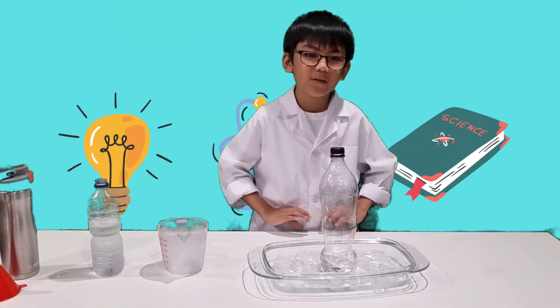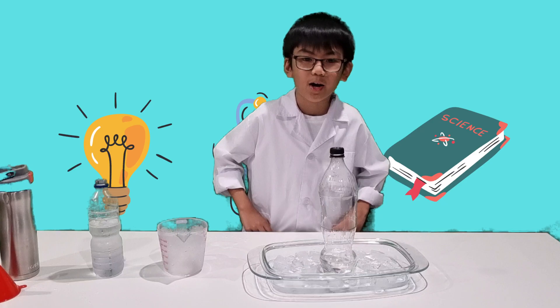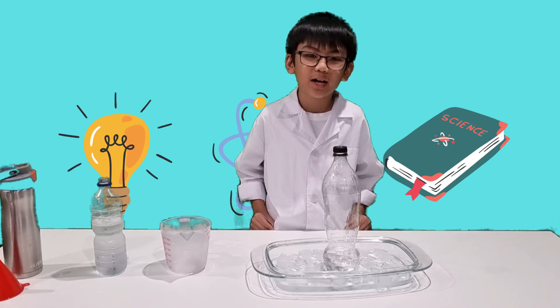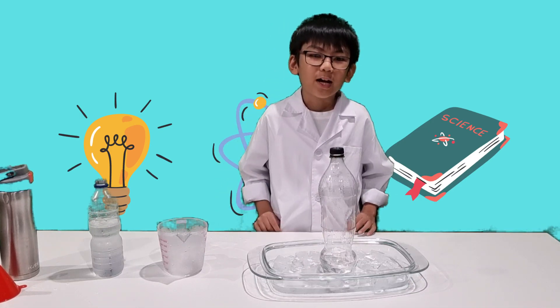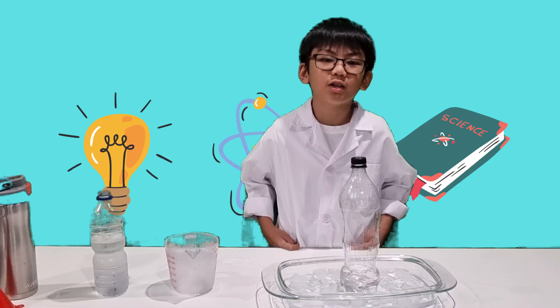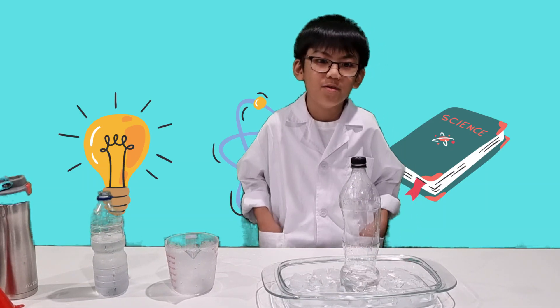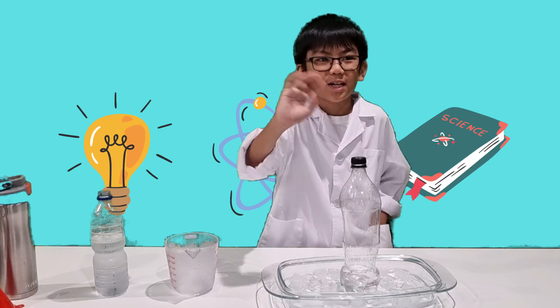If you like this kind of video, please do subscribe if you haven't done it yet. Hit the like button and don't forget the bell. Thanks for watching — we'll see each other again next time, here in Science Experiment 101. Bye-bye, and don't forget to subscribe!